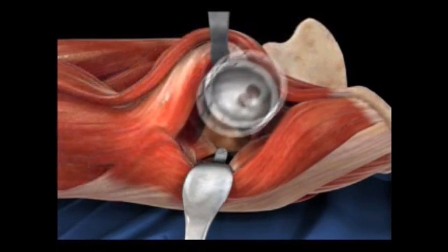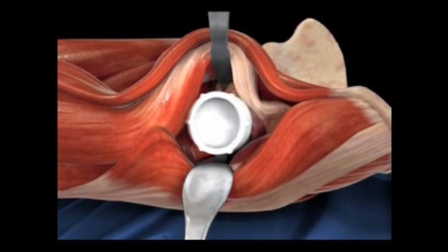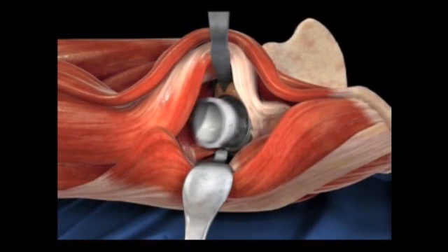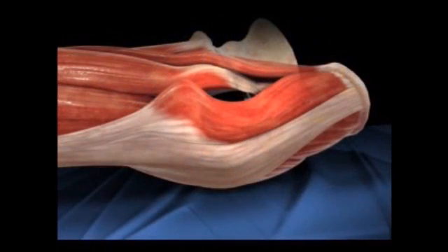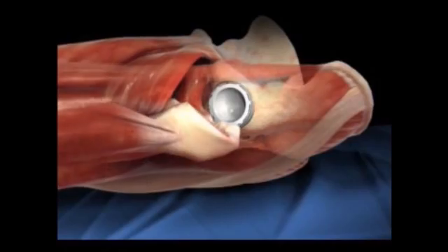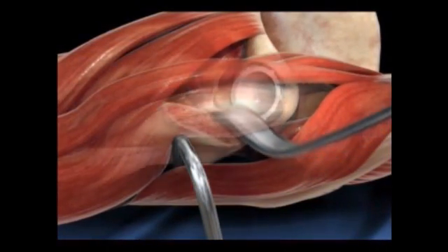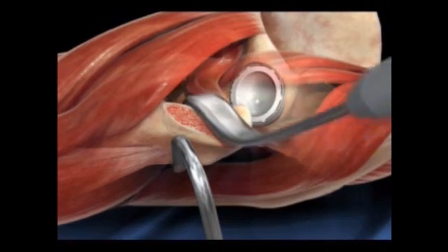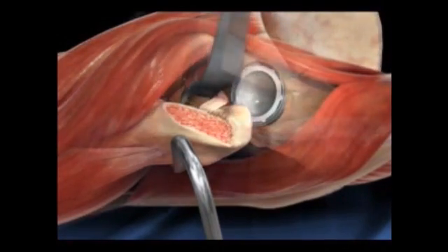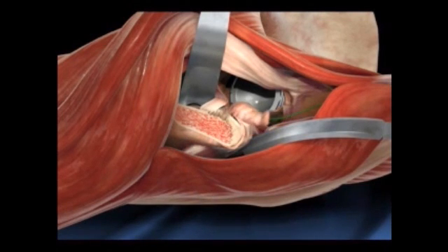With the anterior approach, is it easier to get the height and placement of the new prosthesis correct? Actually it's more precise, because we can judge the leg length and we have X-ray during surgery. Without the HANA table, it's extraordinarily difficult to do that surgery. But now with that new equipment at Providence, it makes it feasible to do this operation.